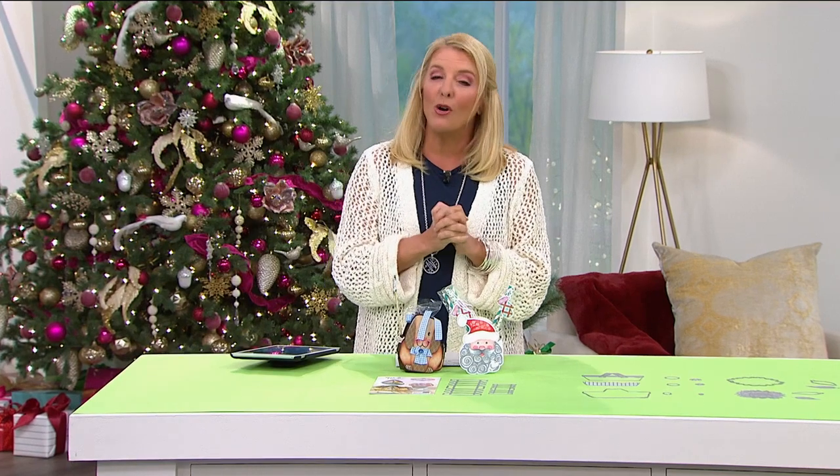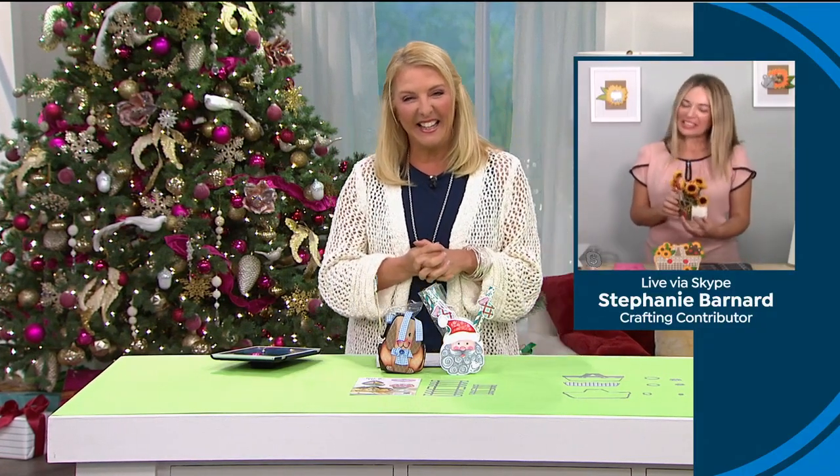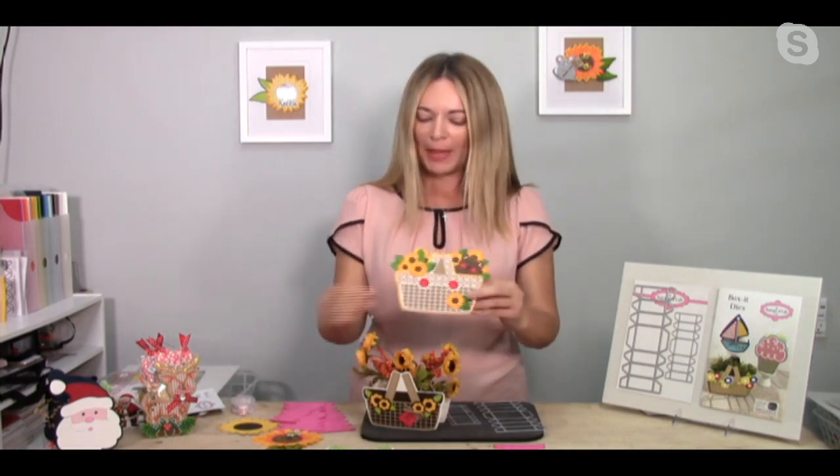It can be treat boxes, little gifts - there's a lot of cool things it can do. Stephanie's joining us to walk through her clever creation. Hi Stephanie, welcome back! I am so excited to bring these to HSN. What does it do? It turns any folded card into a box. This is actually just a little card - a cute little picnic basket - and now I've turned it into a cute little box. It turns any of my folded shaped cards into boxes.